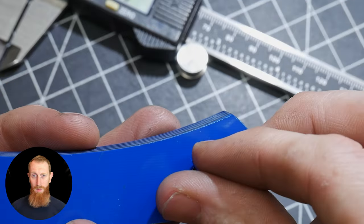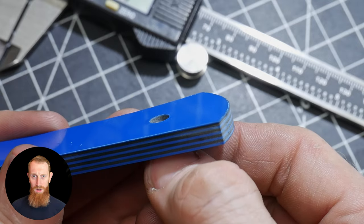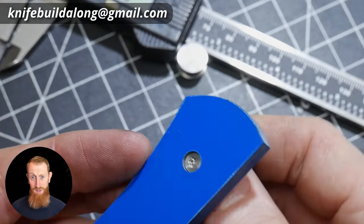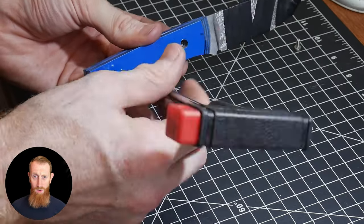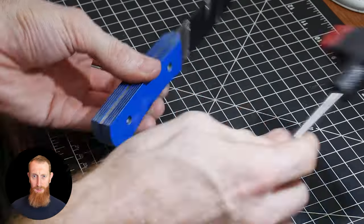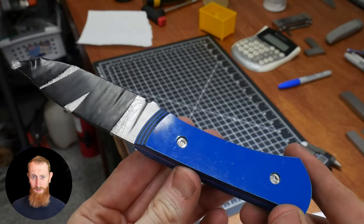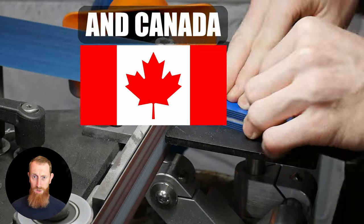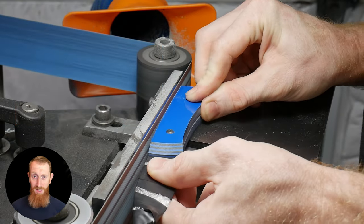Submissions are due by November 27th. Send the best picture of your build-along knife to knifebuildalong@gmail.com along with details on why you should be judged in either the novice or overall category. We're taking these classifications on a case-by-case basis and relying mostly on the honor system. We'll be sending prizes to United States addresses only, however we still encourage others to participate for the fun of it.